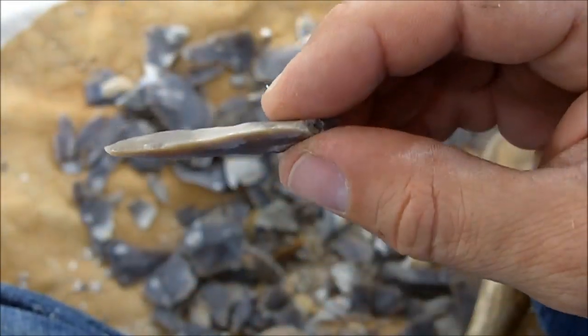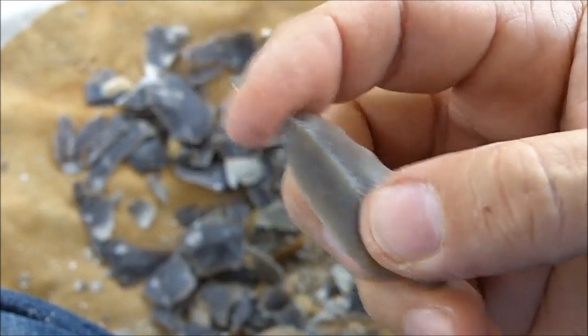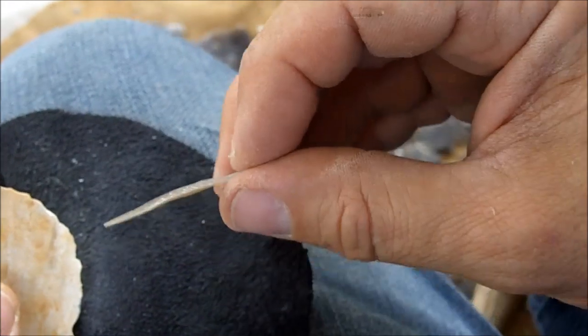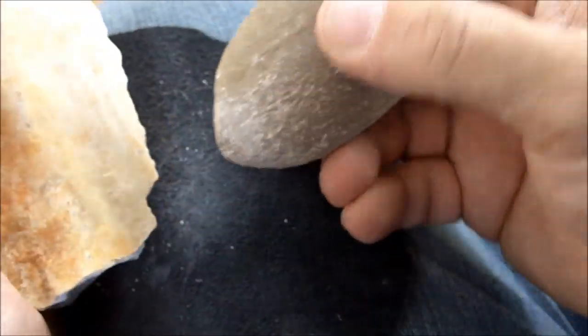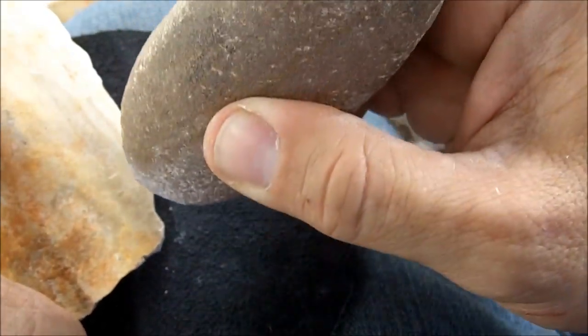That's all it would take — just a little bit of a constriction on the base. That could be a good lateral dart point with very, very sharp edges. Could even be a small knife. Let's see if I can take off one of those very small bladelets like this here. I need to follow a good ridge. I'm kind of hitting into the stone in a circular type of path or trajectory — not hitting straight in, but hitting inward and also following through.